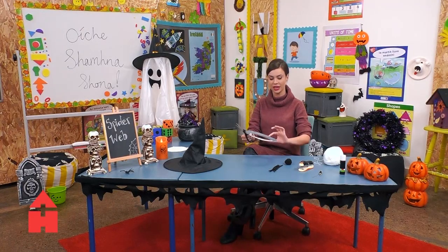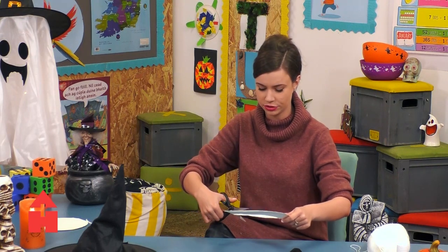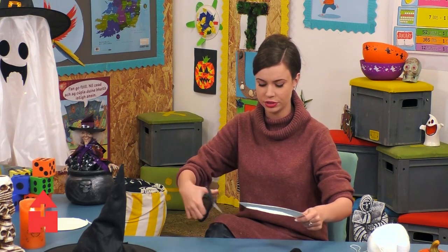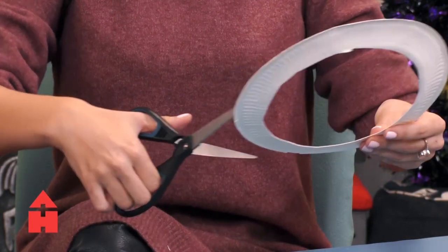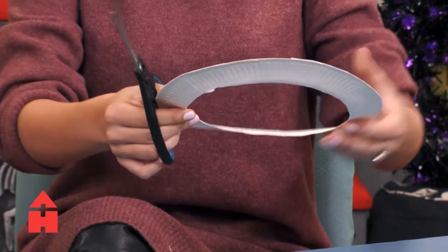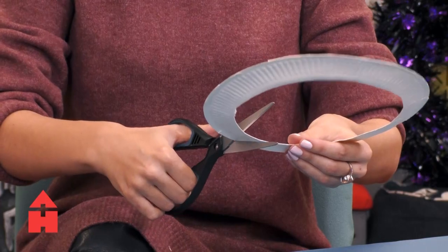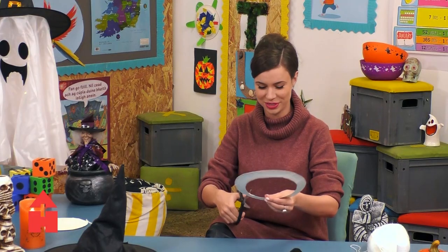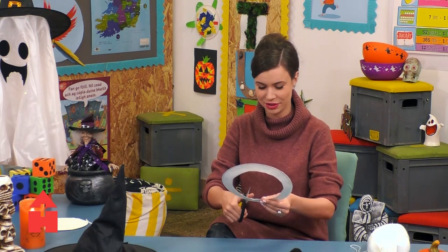Next I'm going to put some nicks on the outside of the plate with scissors so the wool will stick. I'm going to just do a little bit here — I don't want to cut in too far. They don't have to be even, because if you go and have a look at a spider's web, they're not exactly even. They're absolutely beautiful, but they're not 100% symmetrical. Not the same all around.